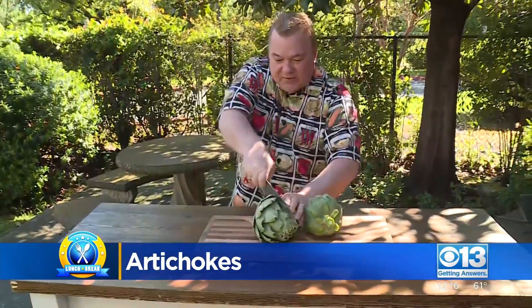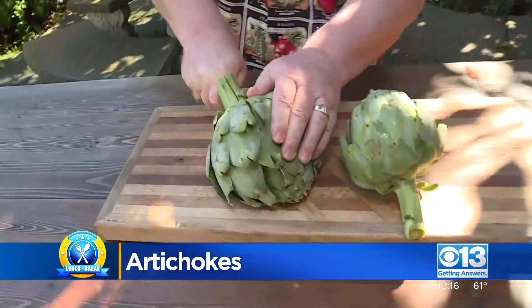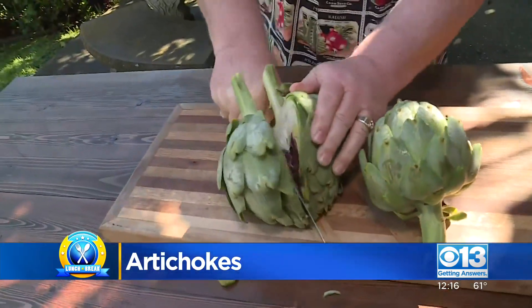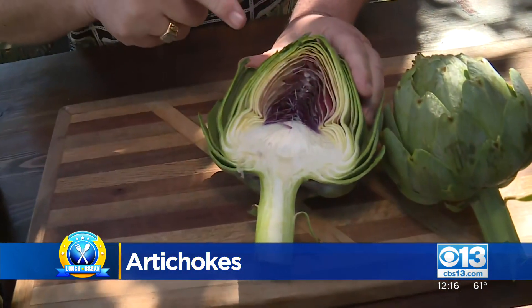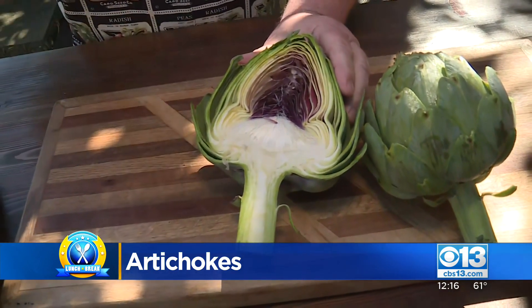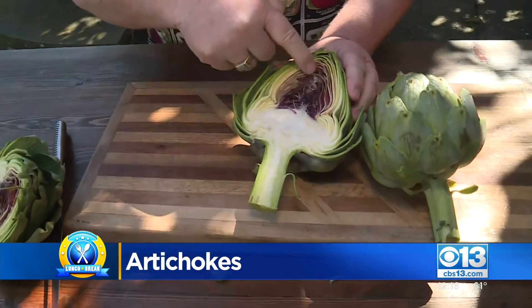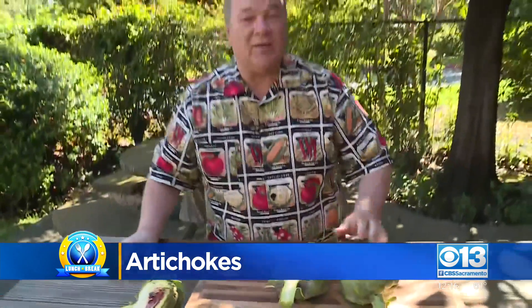Got to show you something. I'm going to cut this right down the middle because I want to show you that heart. Look at that gorgeous heart! By the way, let me tell you — this is not a fruit, not a vegetable. It is actually a flower. This is the flowering bud of the Mediterranean thistle plant. I call it the original edible flower. Artichokes. There you go.